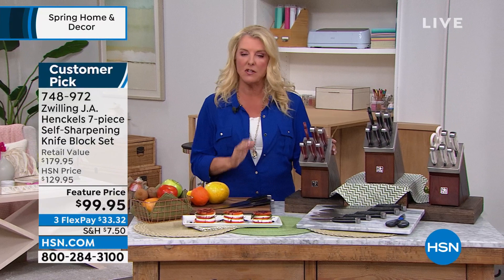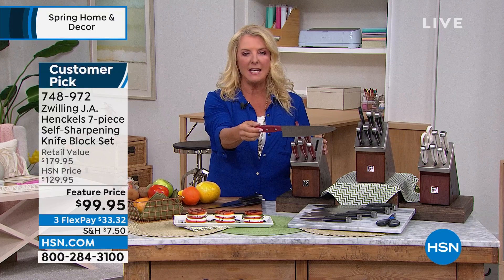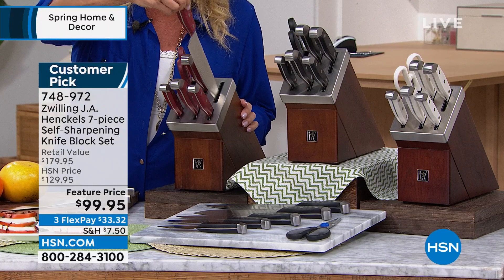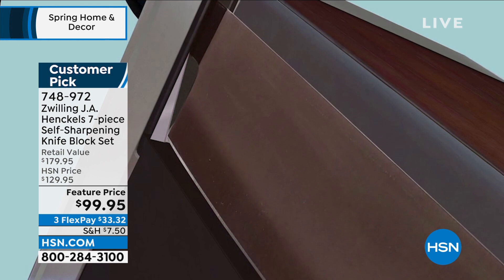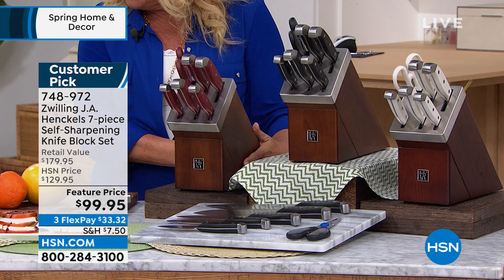Why are these a customer pick? Why do we have 97 perfect five-star reviews? Because every time you pull one of these out, it is as sharp as the day they arrived in your house. Inside this block is a self-sharpening system — when you put them away, they're going to be as sharp as the day you opened the box. You have three choices: black, red, or white handles. Everyone gets the same brilliant smart knife block that has the technology built inside to sharpen your knives every time.